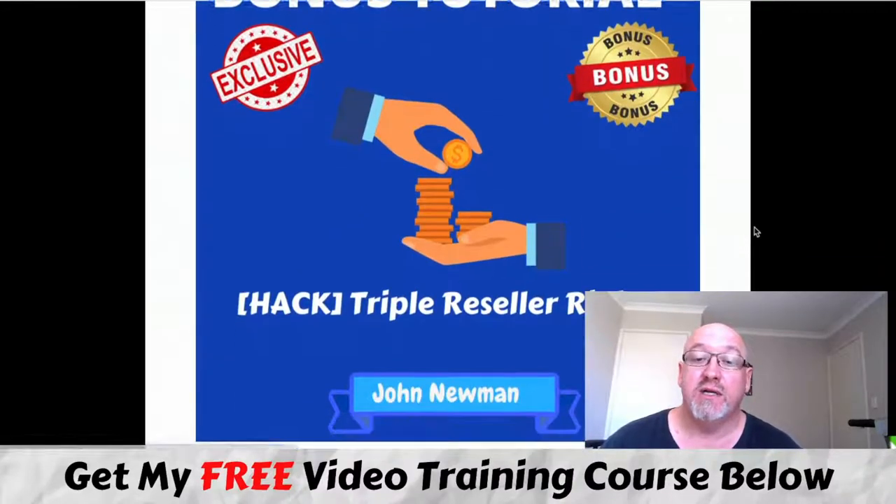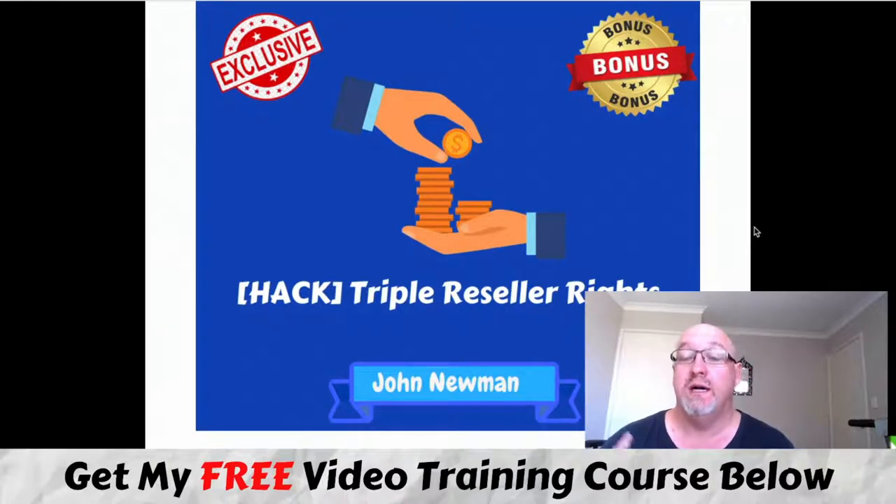Bonus number one: I've also included my own triple reseller license rights on my latest products — Buyers List Bonanza, 10x Commissions Machine, and The Collector — my three courses I put together throughout 2020. You get guaranteed approval to promote those products, once again 100% across the funnel. These are three additional quality trainings you can add in with guaranteed approval to promote.